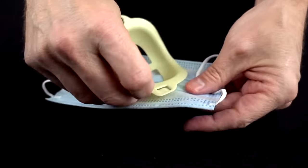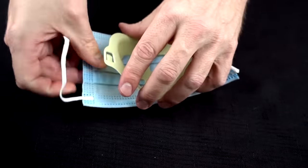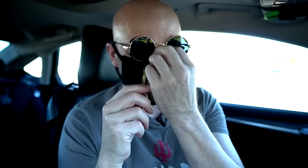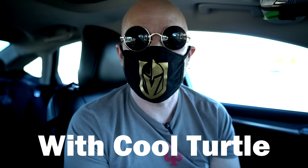This goes underneath your mask and creates a cushion where you don't have the mask up against your face. It supposedly helps you breathe better, talk better, and doesn't sacrifice any safety issues. It can work with any mask — most people just lift it up and stick it in there over your nose. Does this sound clearer than the other side without the Cool Turtle? I almost feel like it's better without the Cool Turtle. I'm not really sure.